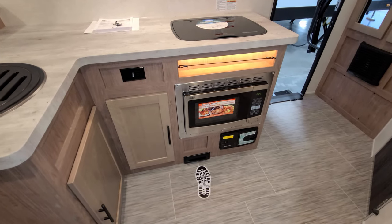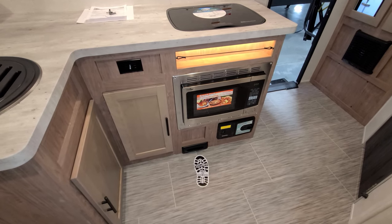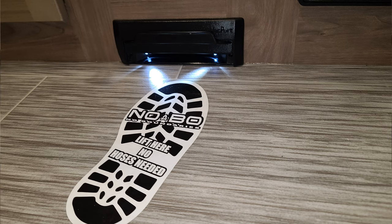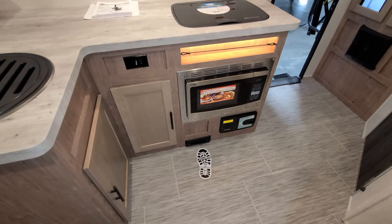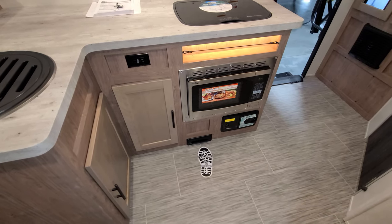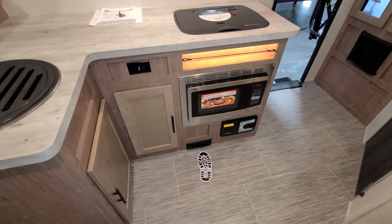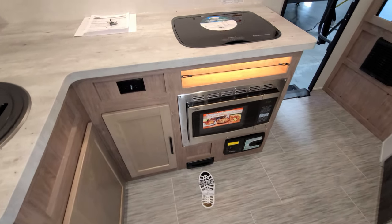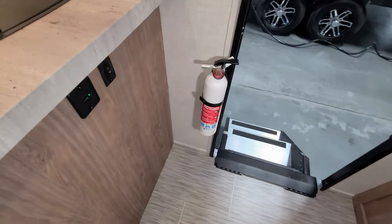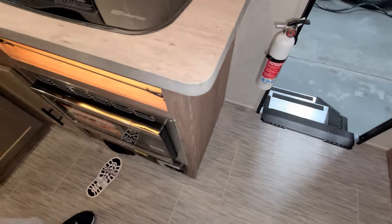This unit was ordered with the convection microwave feature. If you don't get that, you basically get an open hole down there for storage. The unit also has a foot dustpan vac — an InterVac central vac system — because it's all linoleum, so you can sweep into that dustpan vac. It does not come with hoses; if you want hoses, you'd have to buy those from the vacuum maker's website. On the side of the kitchen island there are USB charger ports and a little LED light switch for the light above the convection microwave.